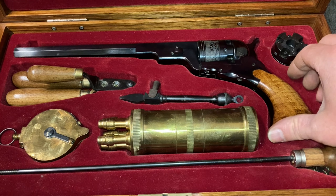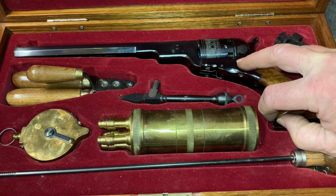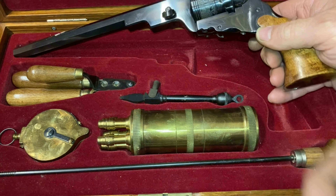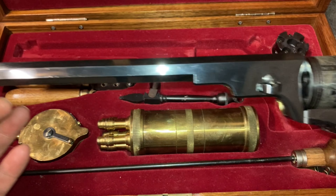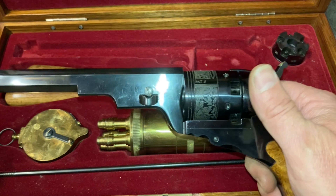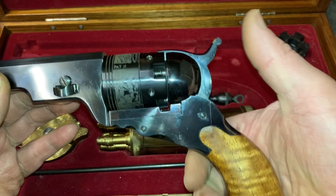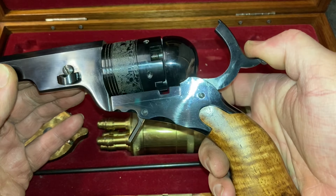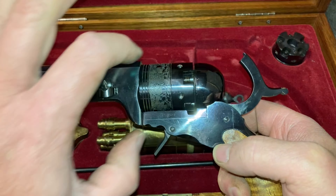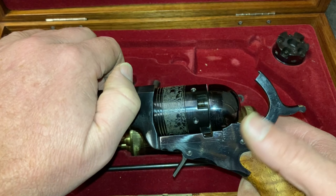This is a 1836 Colt Patterson. This was the first revolver that had a rotating cylinder firing through a single barrel, and if you cocked the gun it would rotate the cylinder. Prior to that, you had revolving barrels that you had to turn by hand.